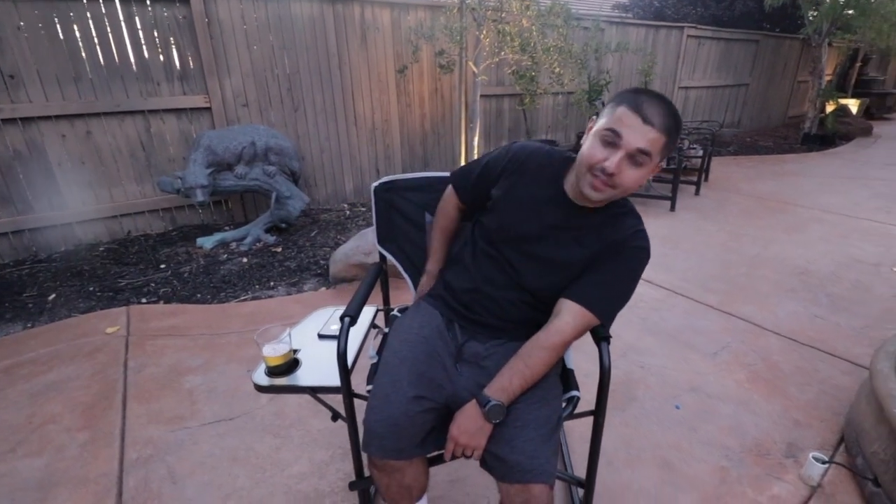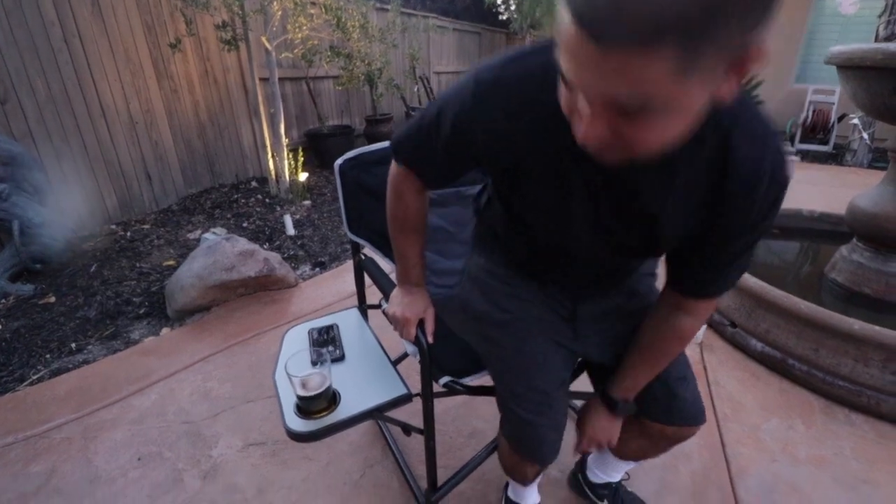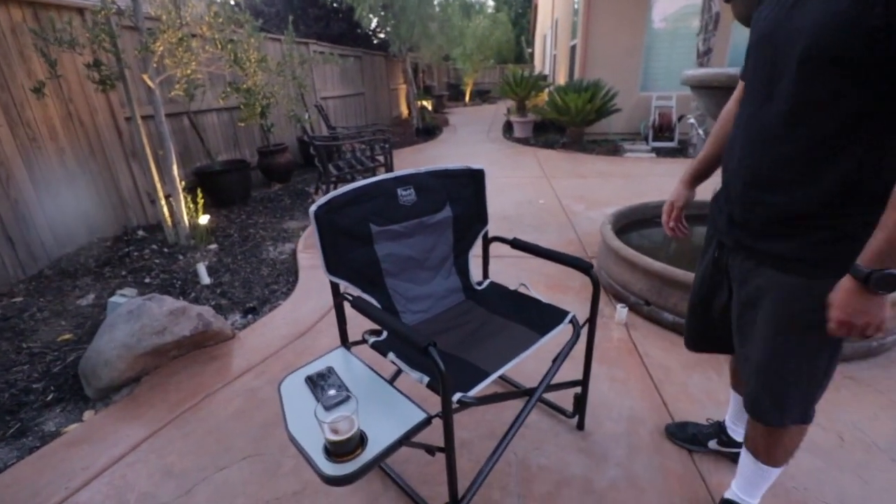Hey everybody, today we've got the Timber Ridge director's chair with the full back. Nice and comfy, strong and sturdy. There goes your drink — your pockets are full, you got your phone, your wallet, your keys. Go ahead and set them down right here. Nice comfy chair. You got your food, hamburger, whatever it is. It's a nice, nice, nice chair.